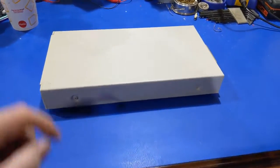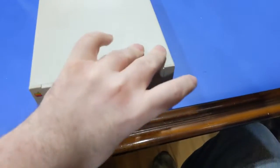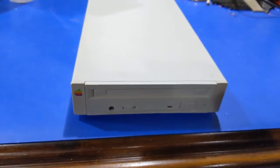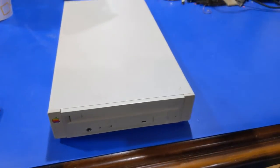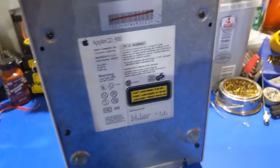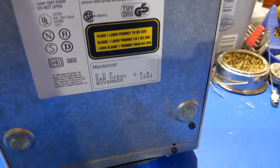Howdy everybody in YouTube land. What we have here is an Apple external CD-ROM drive. The drive works fine as we speak, but let's see what model it was. It is an Apple CD300, made in November of 1993.